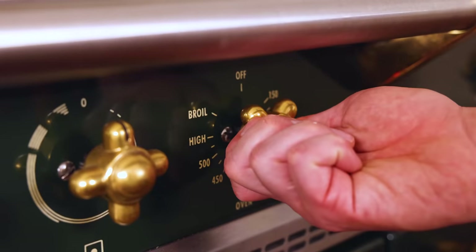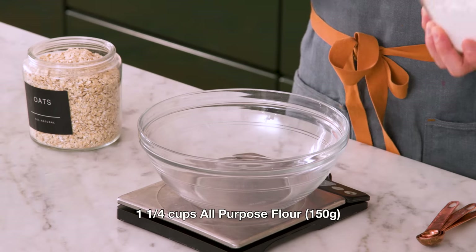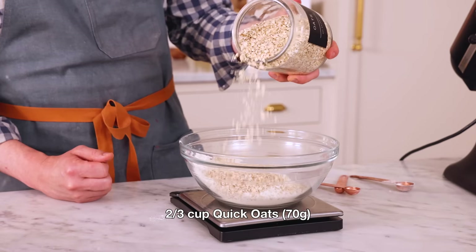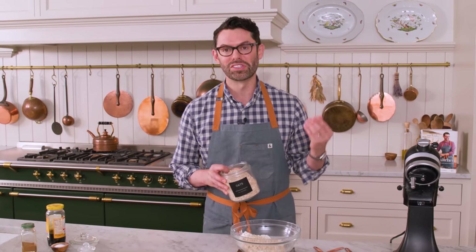First, set your oven to 350. We're also going to line two baking sheets with parchment paper or silpats. Into a medium bowl I'm adding one and a quarter cups or 150 grams of all-purpose flour, also two-thirds of a cup or 70 grams of quick oats. This gives your cookies a wonderful texture — oatmeal cream pies are the most amazing cookie sandwich. You're gonna love these.